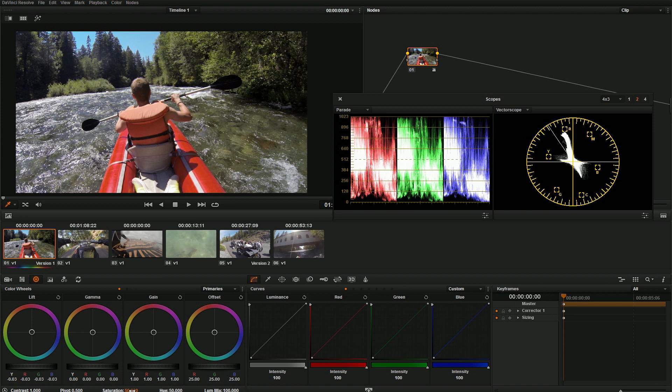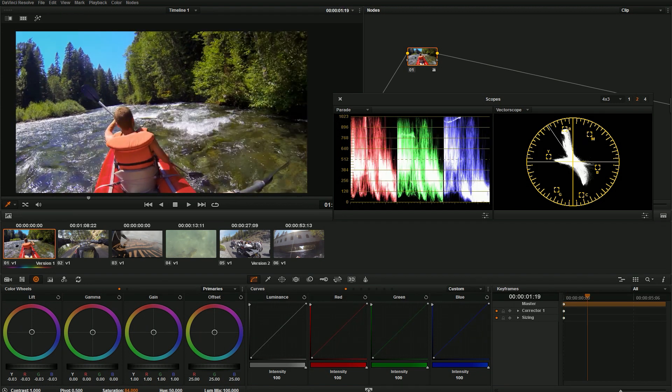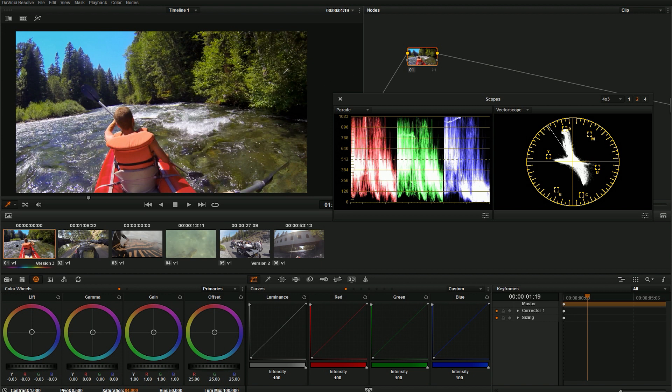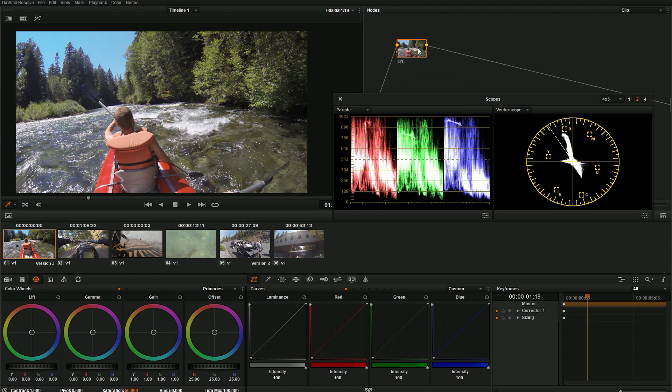Next I'm going to set my white levels, which are actually pretty good just because of the way Protune shoots. The white caps here are pretty white, so I'm going to leave that alone. Now I'm going to play with saturation — boost it until it looks nice and check my vectorscope to make sure I'm not blowing things out too crazy. I might take the orange down just a little bit because orange tends to get crazy before anything else. That looks pretty good. Now I'm going to add a version — just a copy of my grade so I can switch between ideas.